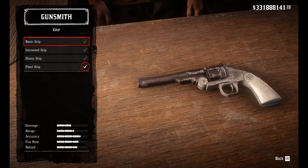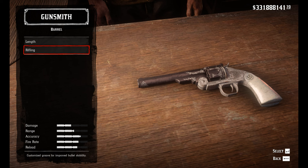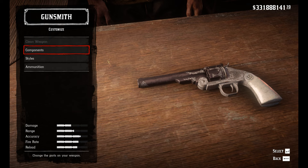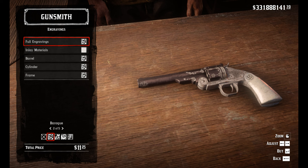For the components you would want to go with a pearl grip, long barrel, improved rifling, and pick the stock sights. For the metals you want the barrel, the cylinder, and the sight to be blackened, and for the other three you can choose between nickel and silver. For the engravings, Dutchess has a little bit more flair on the end of the barrel, so Baroque is as close as we can get.